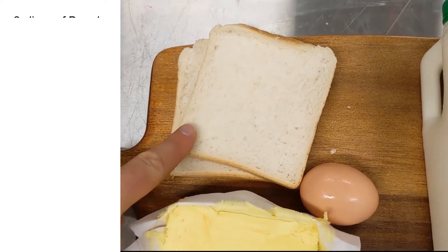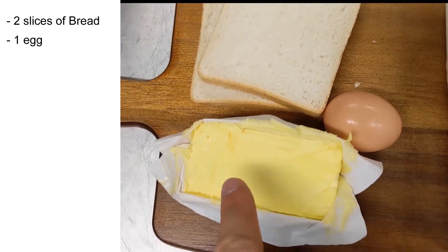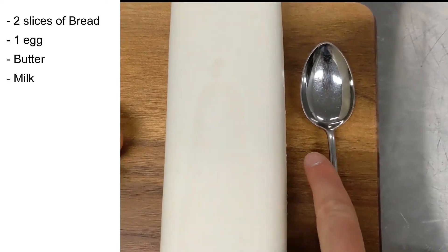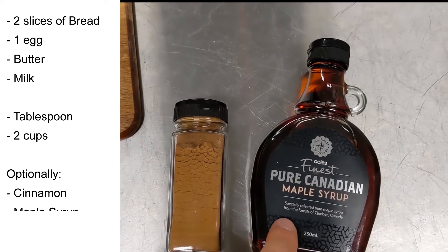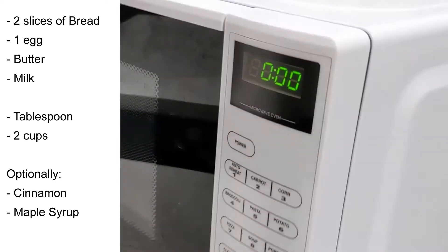For this workshop you'll need a couple of slices of bread, an egg, some butter, some milk, a tablespoon, a couple of cups, and optionally you can have some cinnamon and some maple syrup. And you're definitely going to need a microwave.